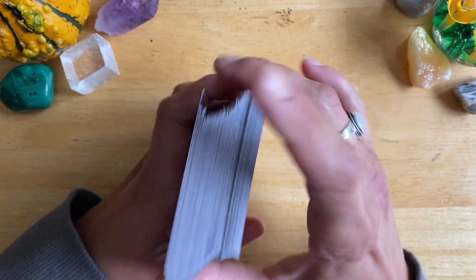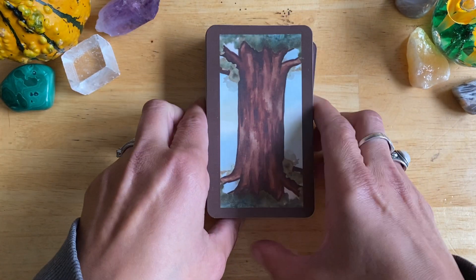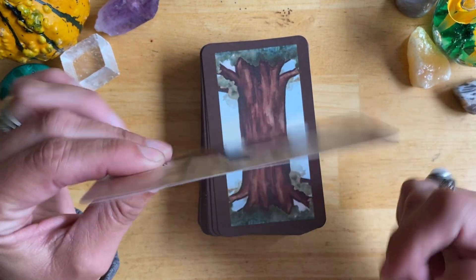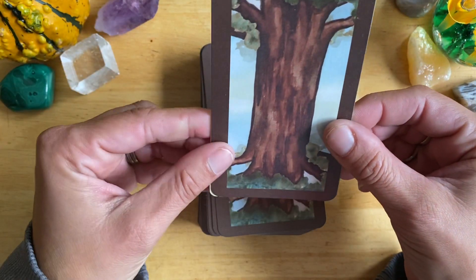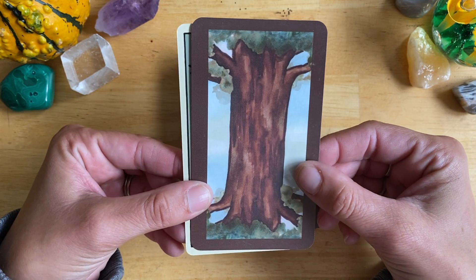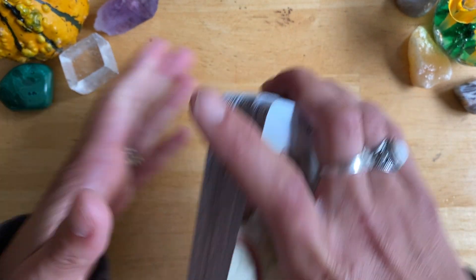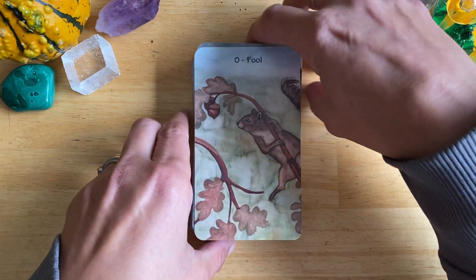I will link her Etsy shop below. This is the back of the card — it is like a waxy, standard card stock. It's decent; nothing wrong with it at all. It's a standard tarot size. Here's the Centennial Smith-Waite. I love her artwork — I think it's absolutely beautiful.